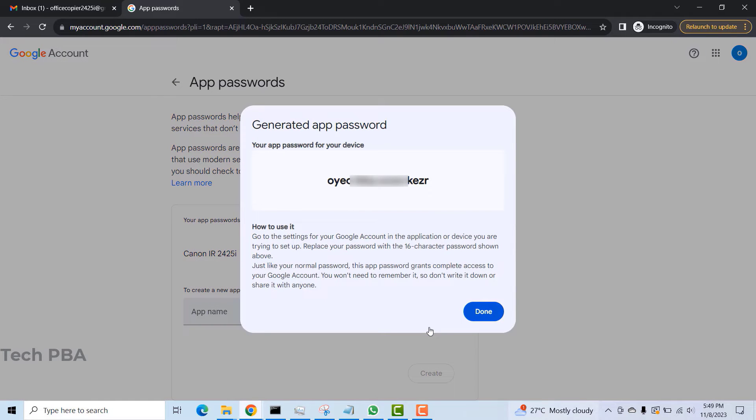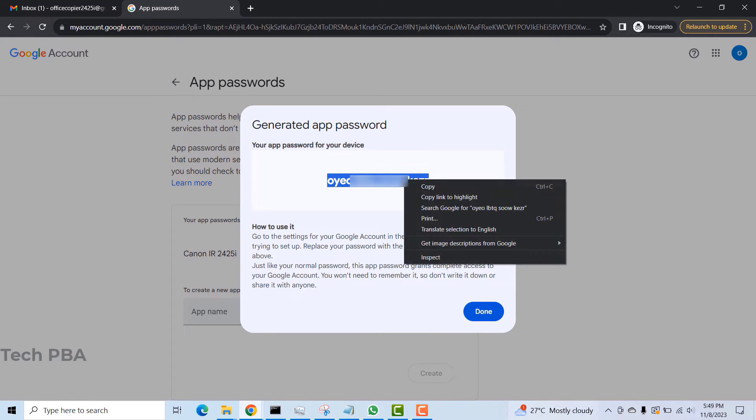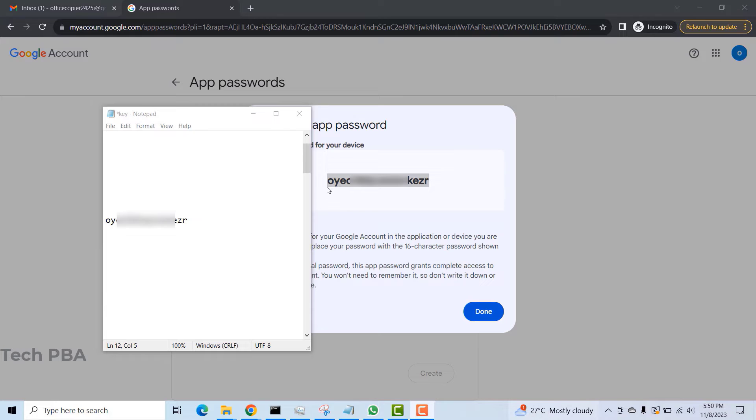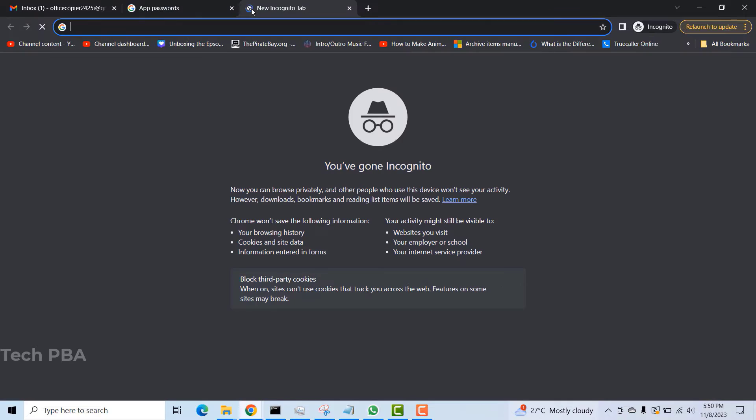Once I click on it, I will give the app a name — Canon IR 2425i — and click on Create to generate the password. This is the generated password we'll use on the machine's web UI. I'll copy it and paste it into Notepad. Note that you have to paste it without the spaces; it is a 16-character password.